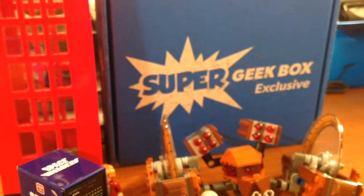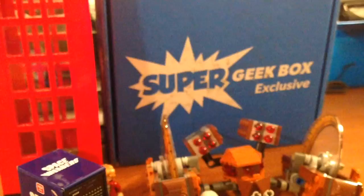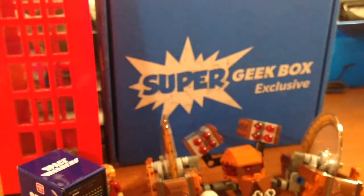I'm not exactly sure what this is, but this has Super Geek Box all over it. We have some 8-bit fun for your devices — some stickers. And then I'm gonna save the book till last.